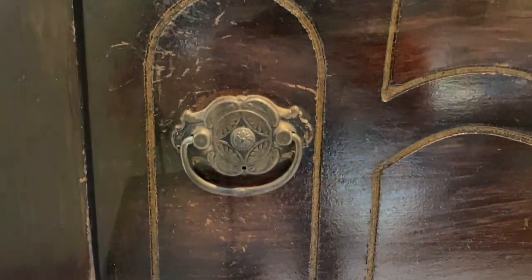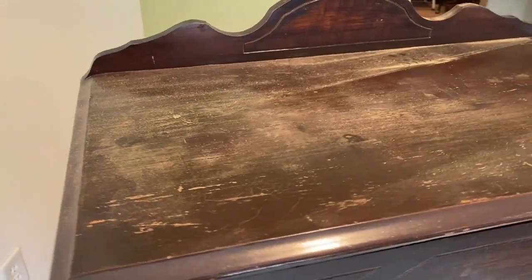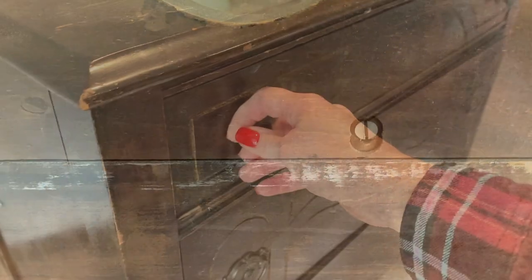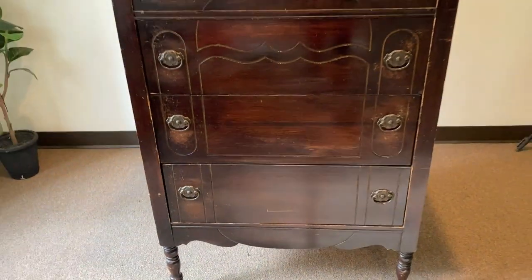Now as you can see, her finish is failing and it will require some sanding. That back panel is only held in place by two screws, so it was easy to unscrew them and remove the panel to make sanding and painting easier. You're not going to believe her transformation by the time I'm done, so sit back and enjoy.